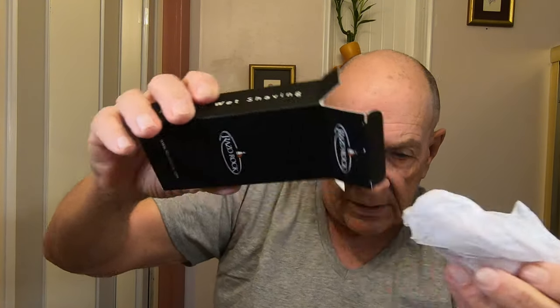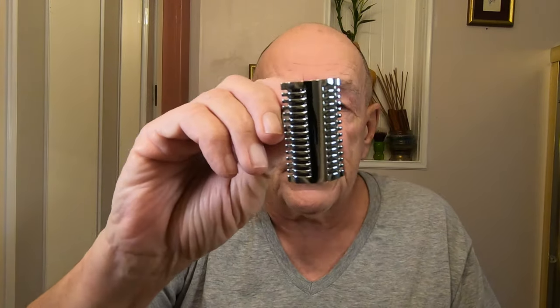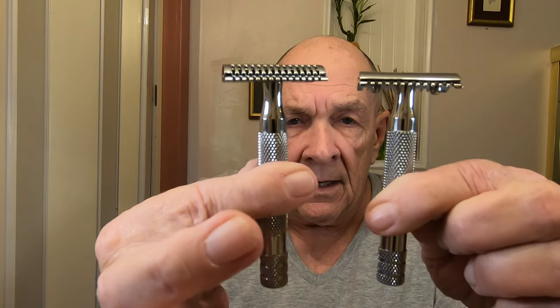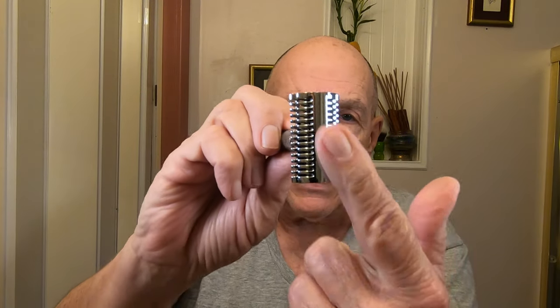Let me pull this out and show you what that looks like. I've been waiting for this razor — I've read some reviews that said it's really good for head shaves. This razor weighs three point four seven ounces; the other one weighs three point two seven. Identical handles — really heavy razors. Look at the top of this — they say it's not aggressive, and we're gonna find out.